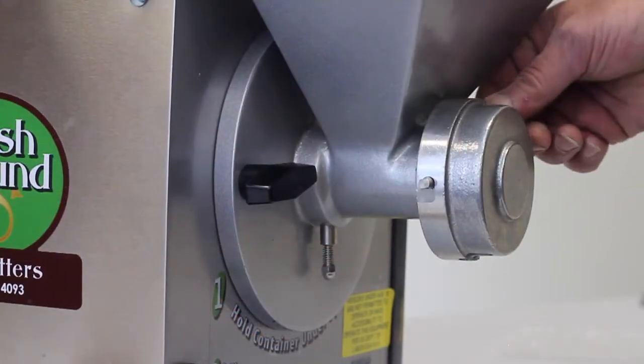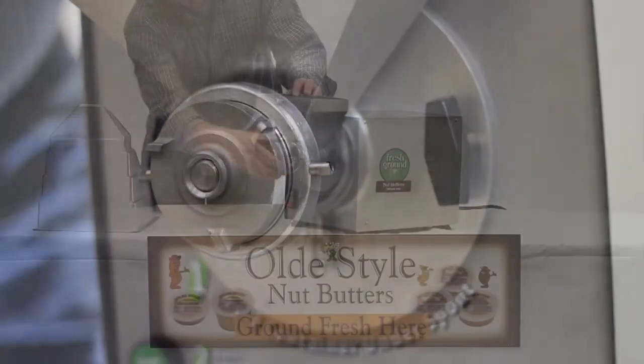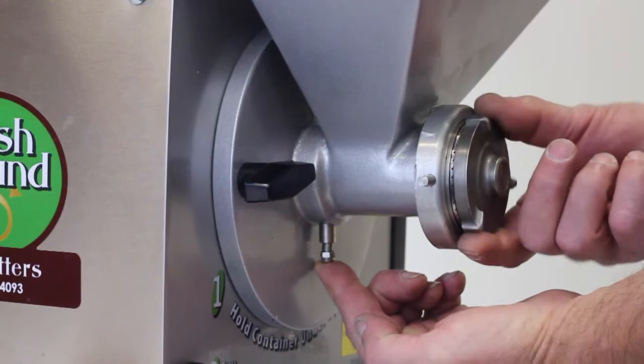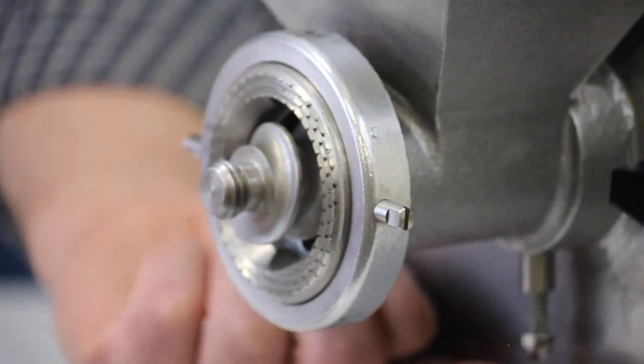Once you've removed the plastic chute, remove the cap in front of the grinder plate. Remove the front grinder plate by depressing the spring button on the bottom of the hopper. This will lock the mechanism and allow you to unscrew the front grinder plate.